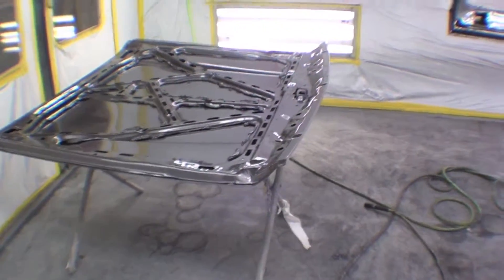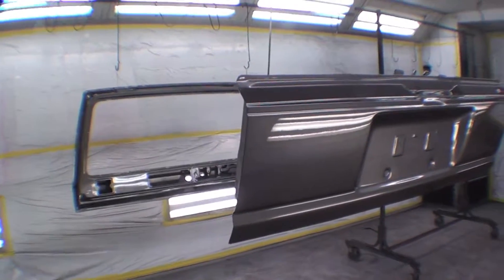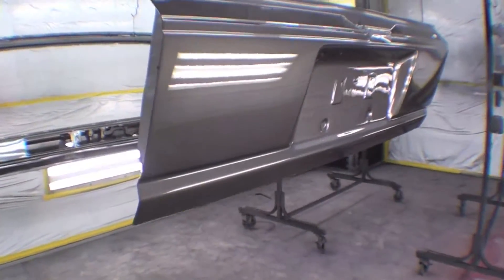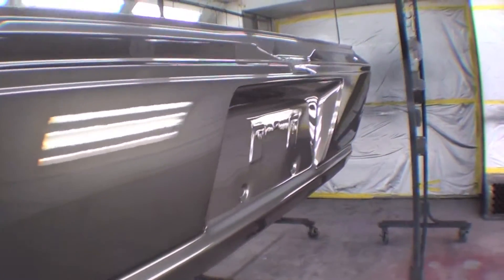Well here we are — here's the finished product on our jammed hood, our fully painted tailgate, hatch, and a bunch of assorted parts. As you can see, very nice finish. This will get a very light wet sand buff to take care of what little orange peel we have on it.